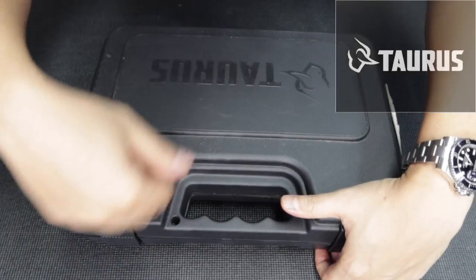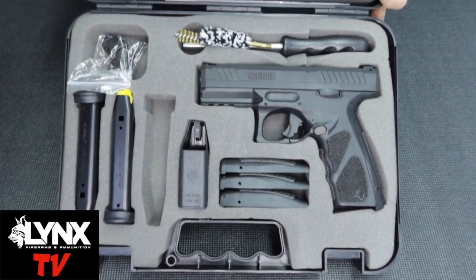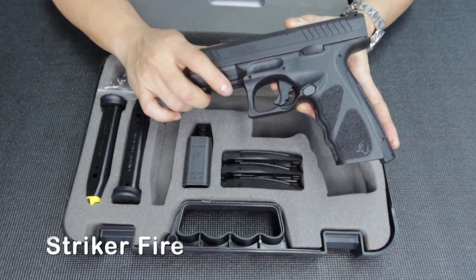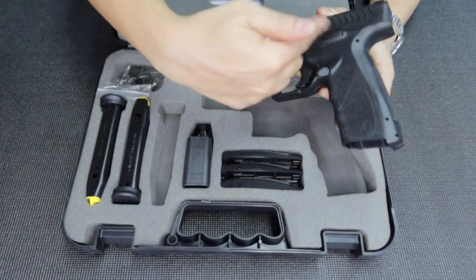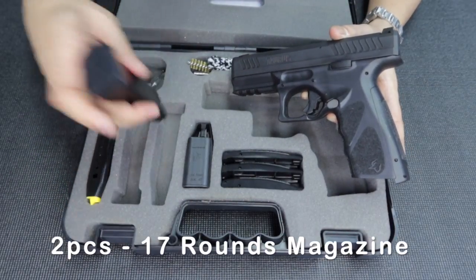Let me show you first and explain the features. So there — wow, see, nice, sobrang busog, lots of stuff inside. What's inside the box: of course it comes with the unit, a striker-fired pistol, the Taurus TS9. It also comes with a backstrap — depends on the size of your hand, but I usually use the stock one — and a speed reloader, plus two magazines that are 17 rounds.